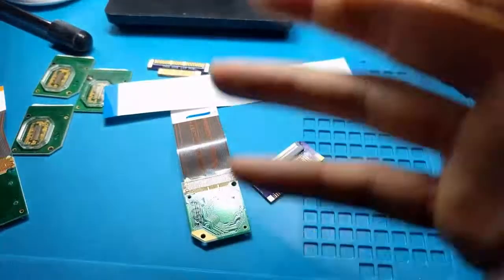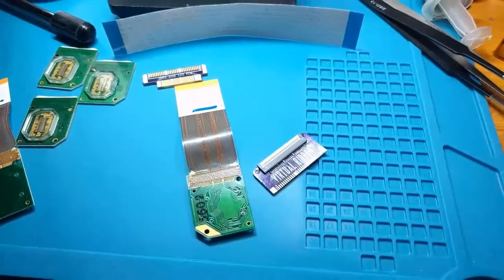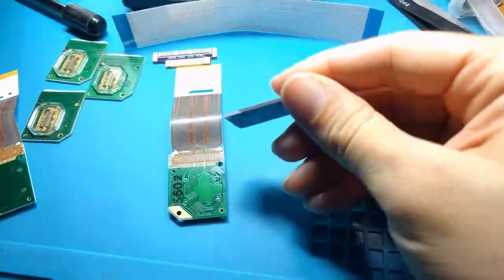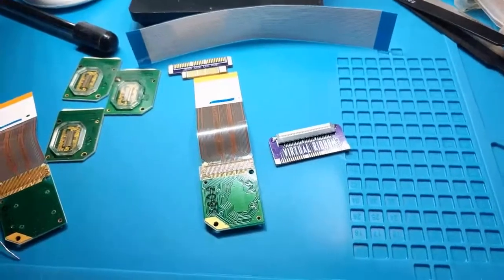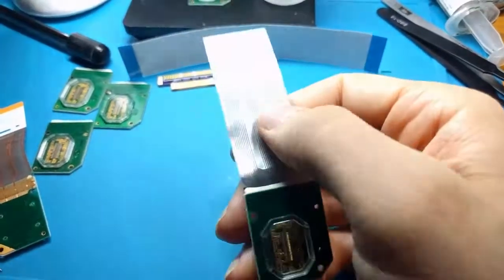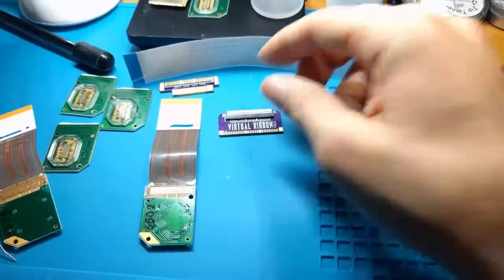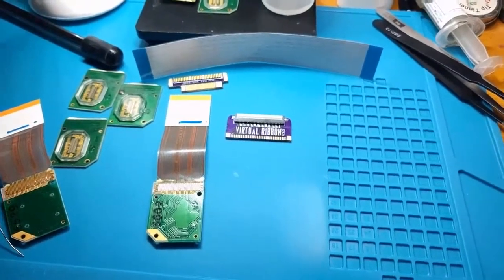I'll try to make another video later inside a unit — a fancier video if people are interested — because I know I'm kind of describing stuff instead of showing it. I just wanted to show this as a basics video for why the Virtual Ribbon: why is it 90 degrees, and why am I using a new cable instead of the original one? I would not have bothered to design this if the existing cable was good quality. It wasn't like a dream of mine to be making Virtual Boy modifications. I'm enjoying it and I like the system, but this happened out of necessity.